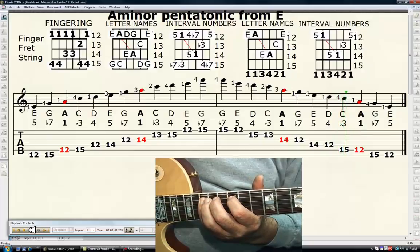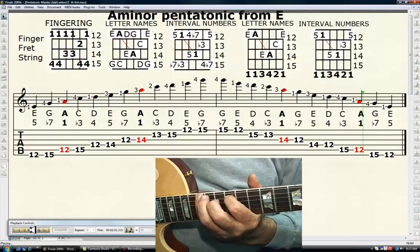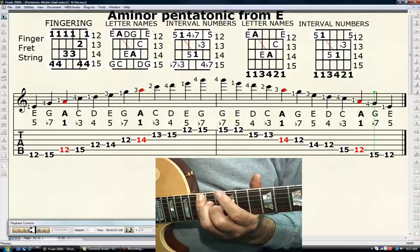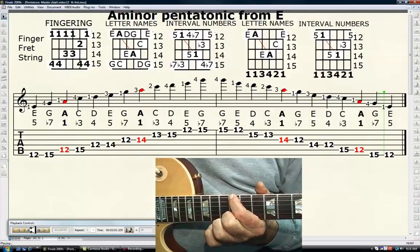Your first finger, 12th fret, 5th string — A, or the tonic, and it's in red. Your fourth finger, 15th fret, 6th string — G, the minor seventh. Your first finger, 12th fret, 6th string — E, or the perfect fifth.